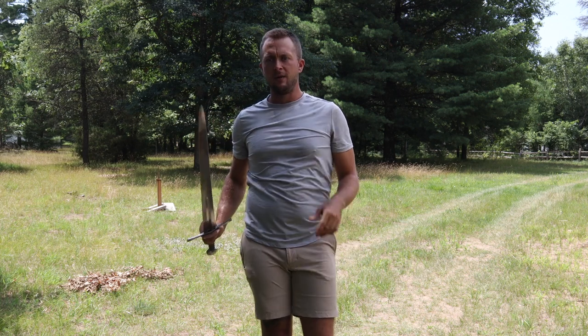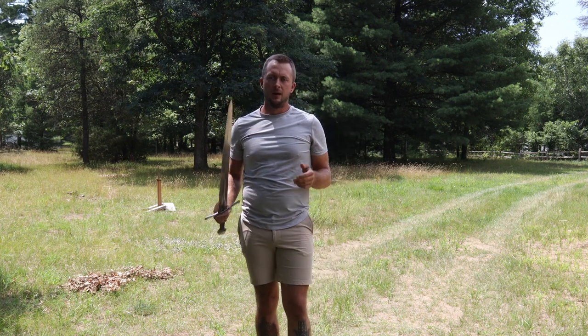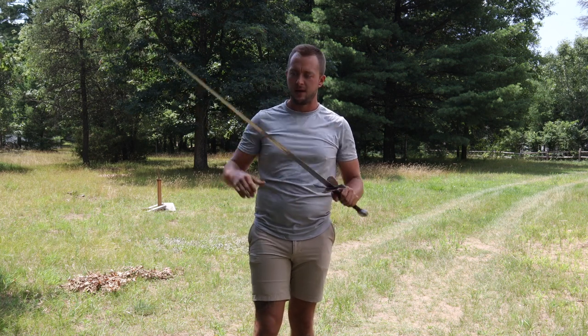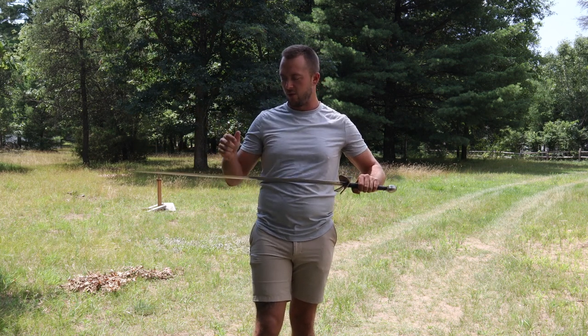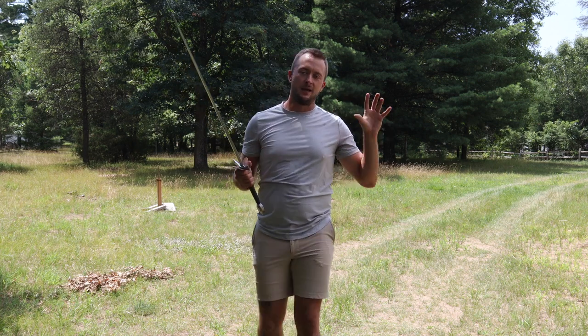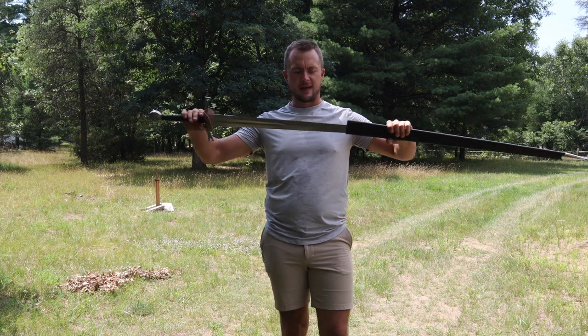I thrusted it as well into the tatami mats, just in case you wanted to see it. The blade is solid flexibility — it's got good flexibility to it. You don't really have to worry about it snapping as long as you're cutting tatami and you're not trying to chop down a tree with it.